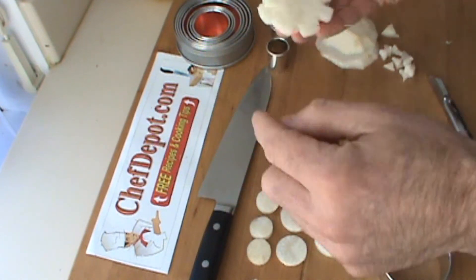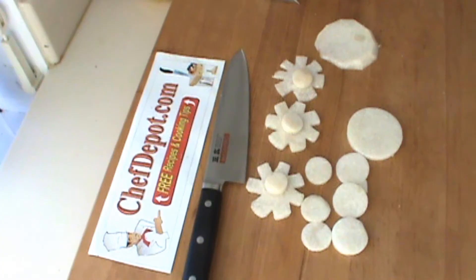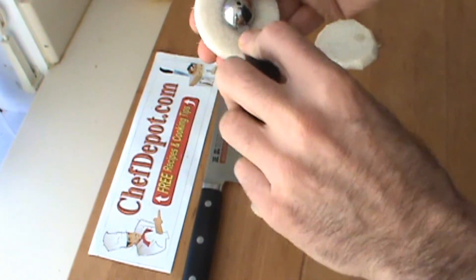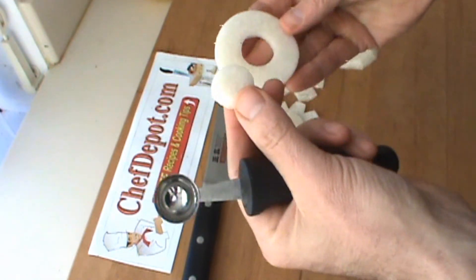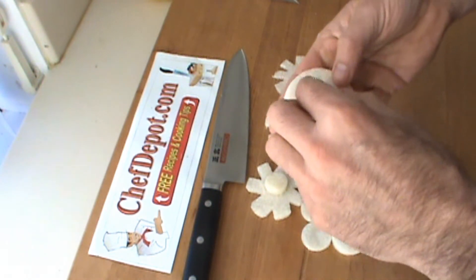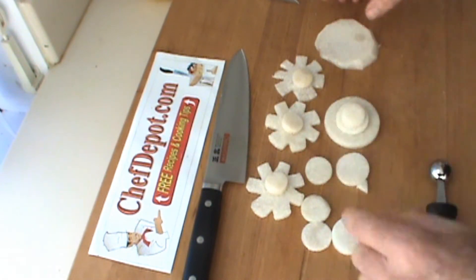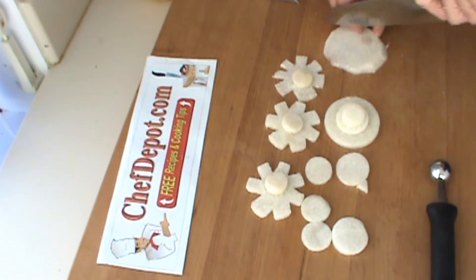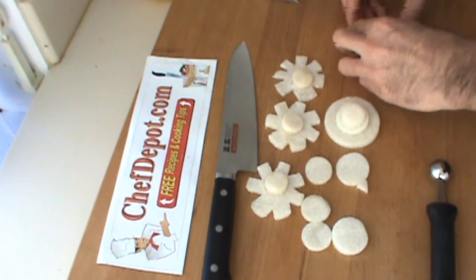There you go — you can finish decorating this flower in lots of different ways. A melon scoop can very easily punch the center out of one of these circles, which gives you a slight curve to it, and then there you go — a nice base for a canopy or some kind of an appetizer. You get the idea: you can do a lot of different things with great knives and great tools like these.